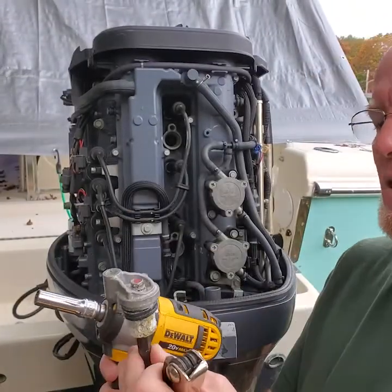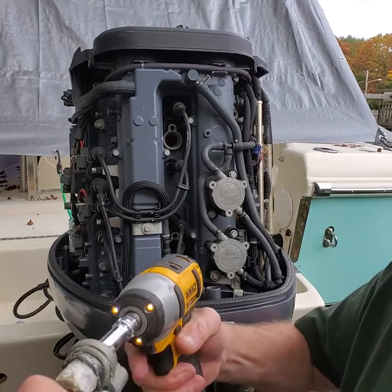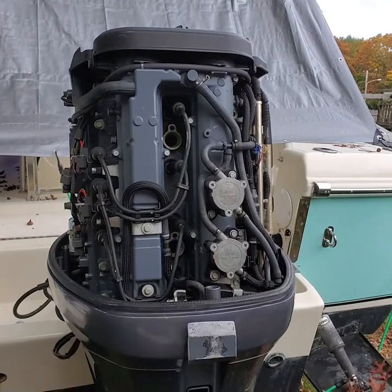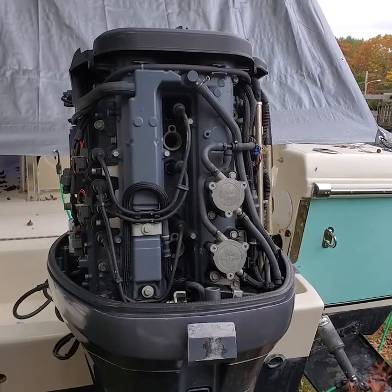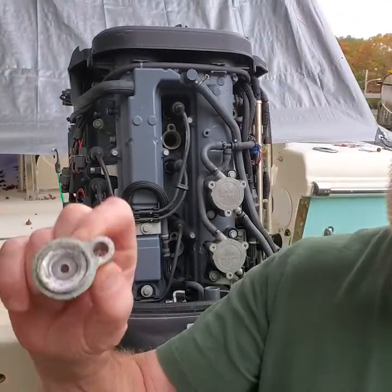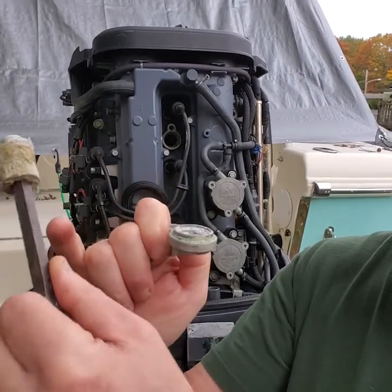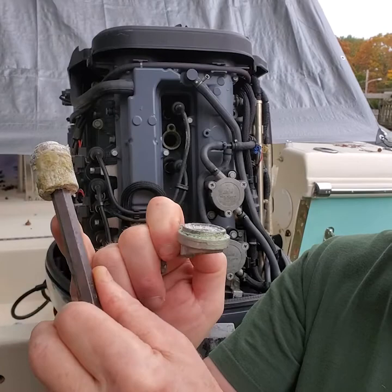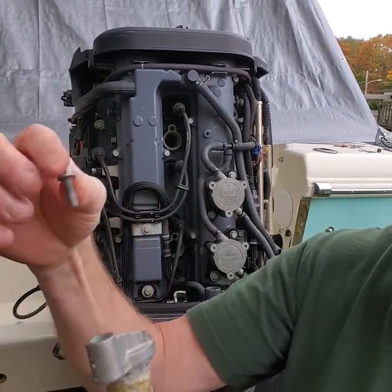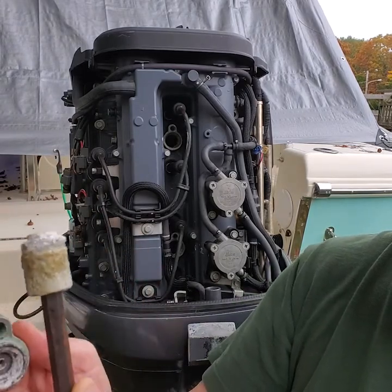I'm going to take the old anode out. I've got my 10 millimeter Allen wrench here. Take an impact gun and just take that right off like that and it'll come right apart, no problem. I've taken it out and I have the piece that holds the anode in. The anode takes a 10 millimeter Allen wrench to hold it, and it takes a 10 millimeter socket — just take the bolt out, tap on this. This will come off and you can take the rubber seal off of it.